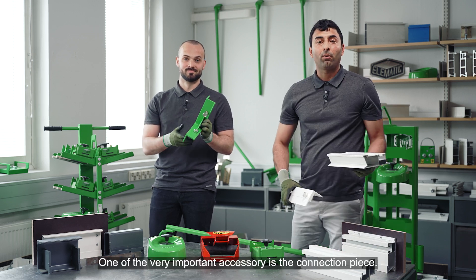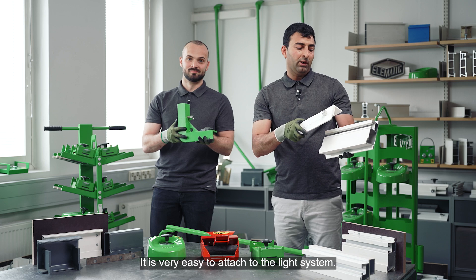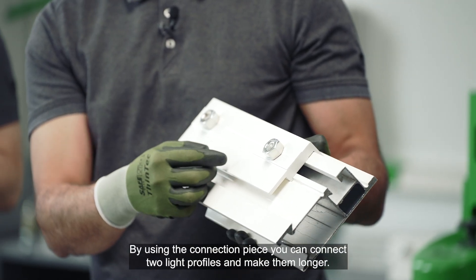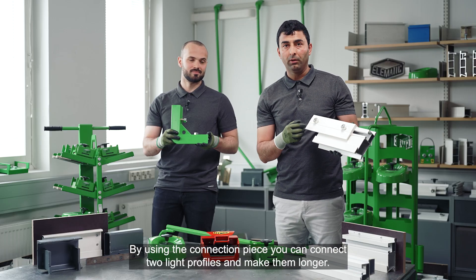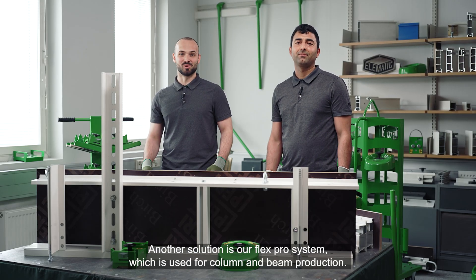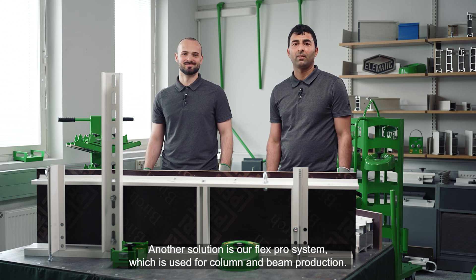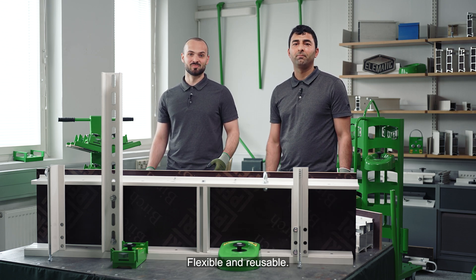One other very important accessory is the connection piece. It is very easy to attach to the light system. By using the connection piece, you can connect two light profiles and make them longer. Another solution is our FlexPro system, which is used for column and beam production. The Elematic shuttering system is safe and easy to use, flexible and reusable.